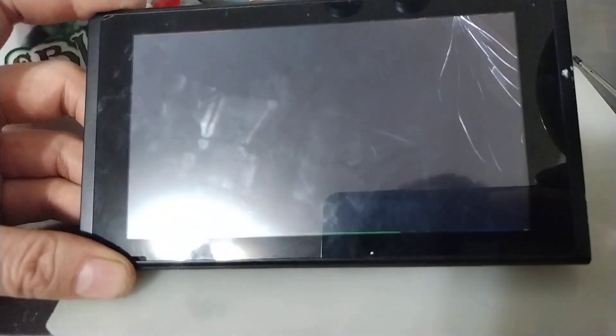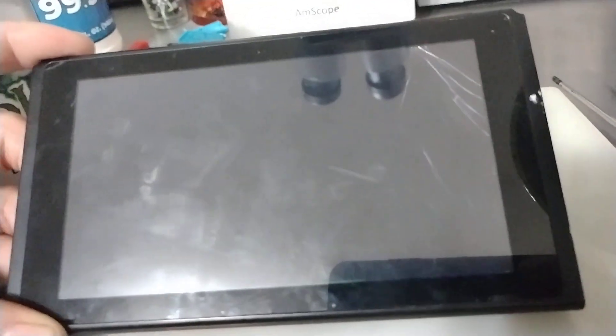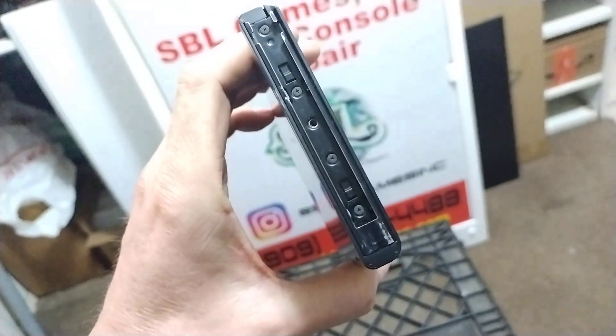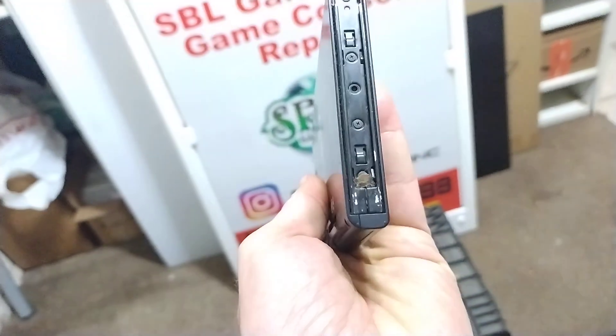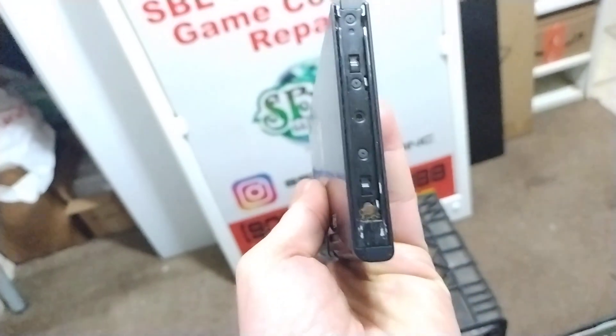we're going to be doing a Nintendo Switch LCD screen replacement. So as you can see, it's broken. See how it's cracked. Now there are some other issues — the one Joy-Con rail is pretty worn down, and then the other one has like food or something stuck in it, plus it's really worn down.